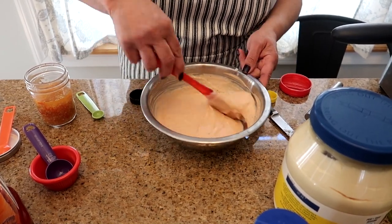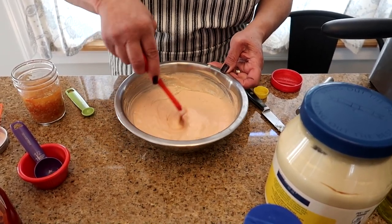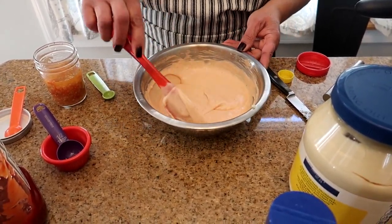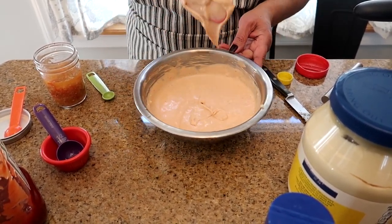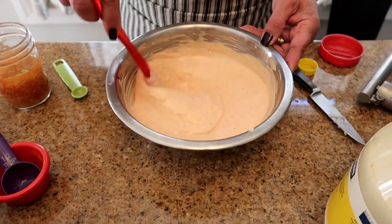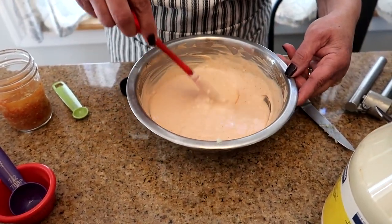Mix everything together, and now is the time to taste it. If you want more garlic, more hot sauce, or more black pepper, add it now after everything is incorporated. The best thing to do is put this in the refrigerator for about an hour before serving so it can set up a little — you can see how liquidy it is, but it will get thicker as it chills. Keep mixing until it's a nice smooth consistency, then cover and refrigerate.